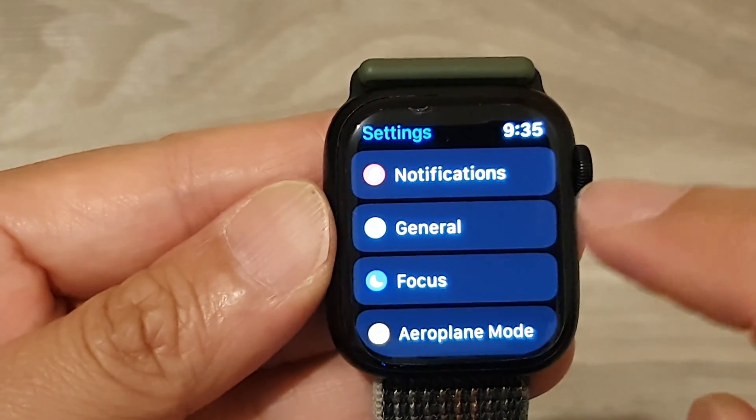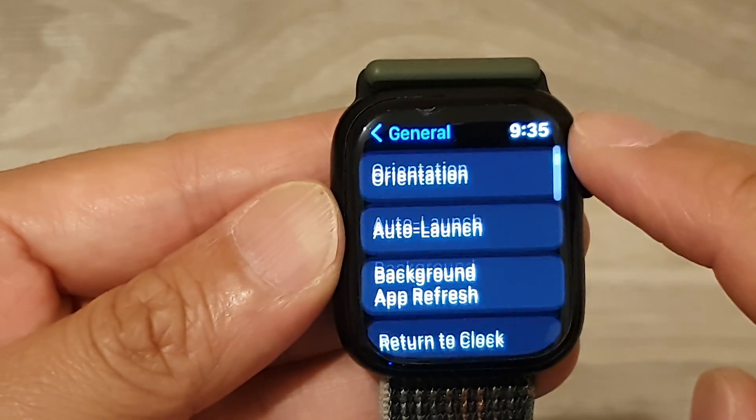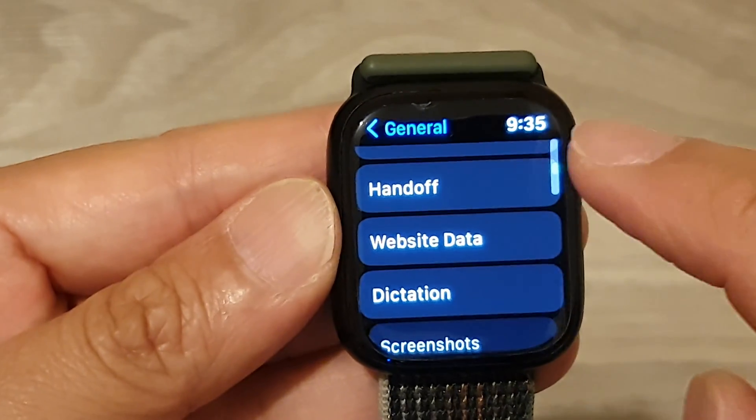Then we go down and tap on General, and then go down and tap on Handoff.